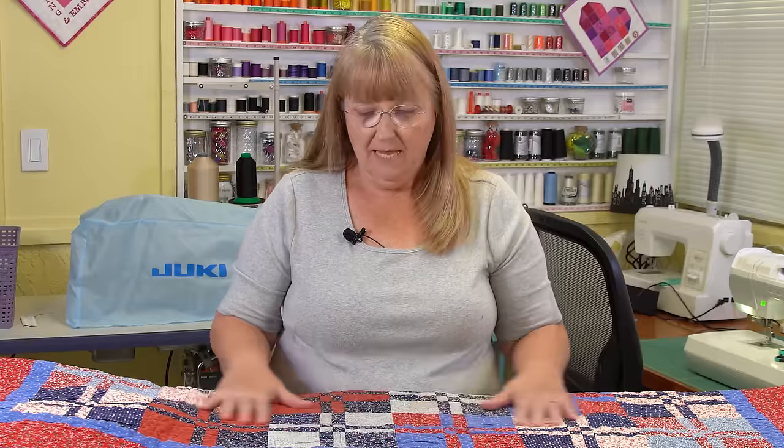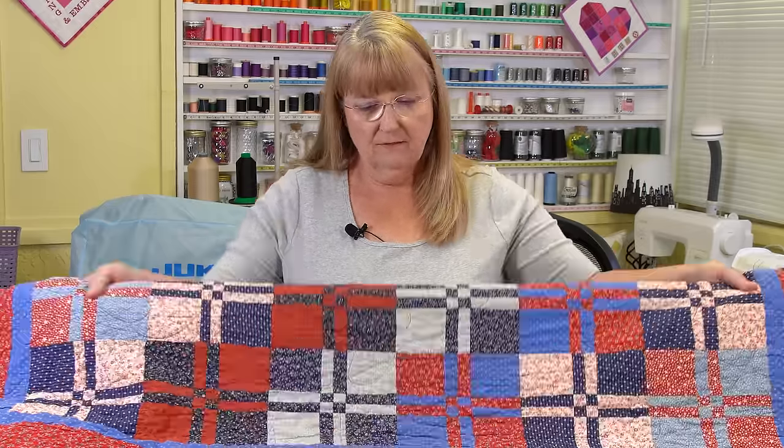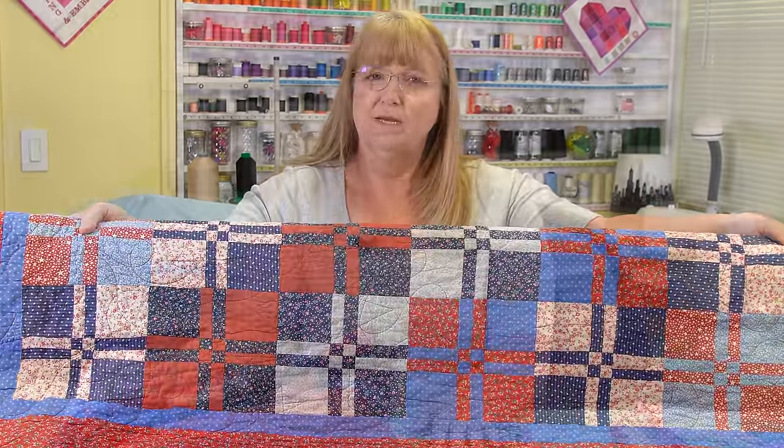Today we're talking about the disappearing four-patch block and the disappearing nine-patch block, and some of the variations to those two blocks. I have here a quilt that was kind of my inspiration. I was fascinated with how it was put together, so this gave me an opportunity to do some of that and to share that with you.